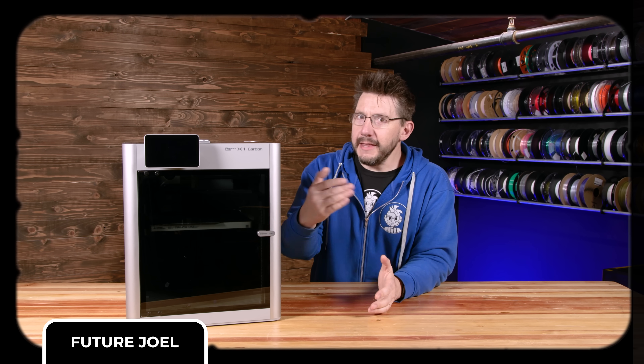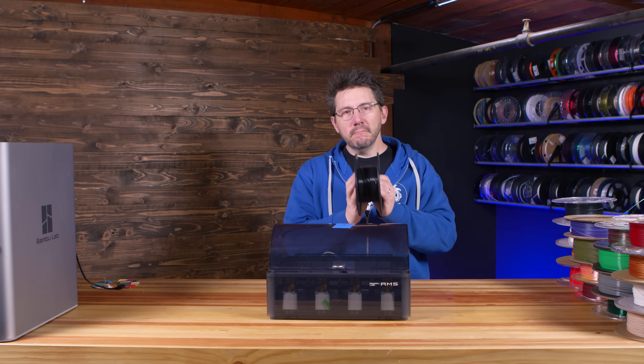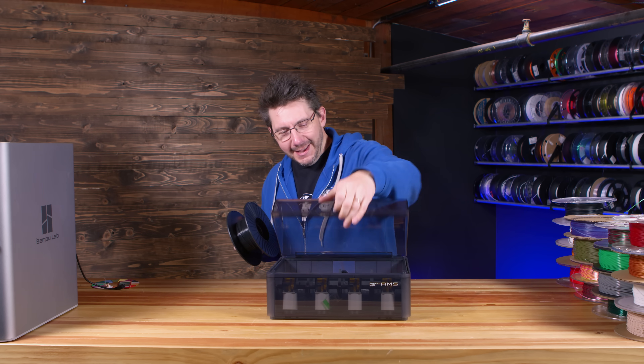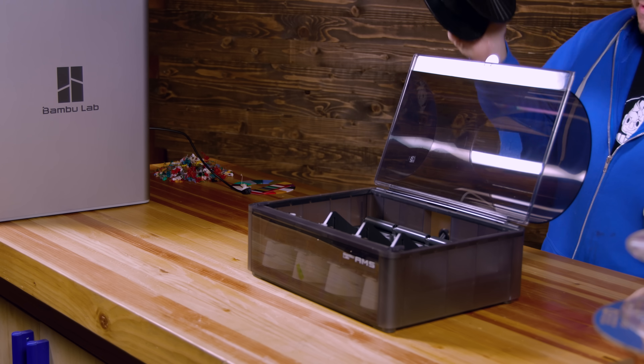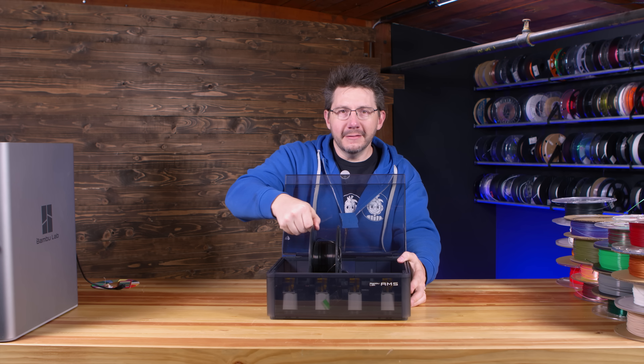The goal was to show you a filament that does not work. Printed Solid makes really good materials and they put them on these plastic spools that are about this size. If you go to put a Printed Solid spool in the machine, it's jammed - it's just ever so slightly too wide for the configuration of the Bamboo AMS system.